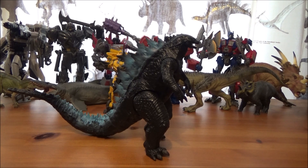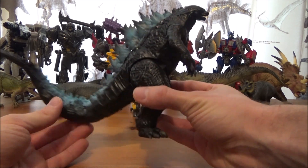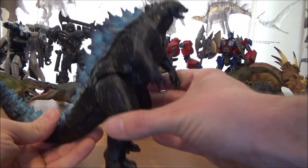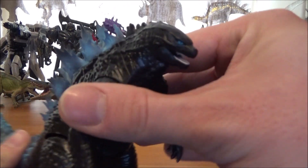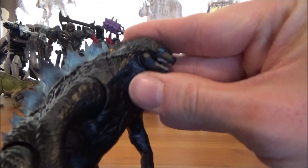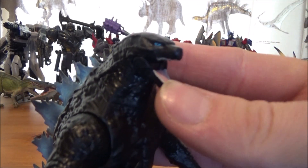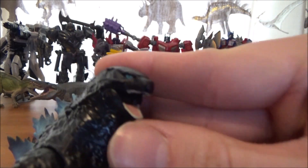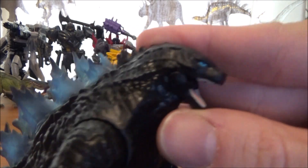This is actually, I believe, a repaint of the Godzilla vs. Kong Playmates figure. I don't own that one, so it's nice to have this one instead. He's been really nicely detailed — there's a nice head sculpt here, you can open his mouth as well, and you can see the pink tongue and the teeth sculpted in there.